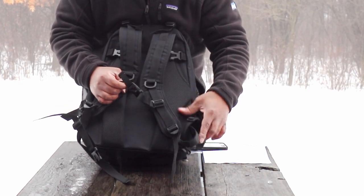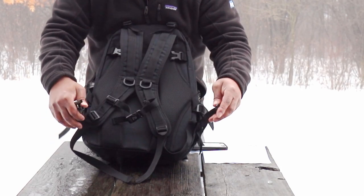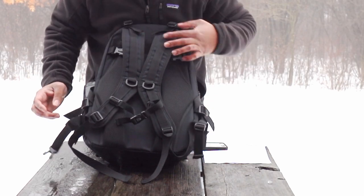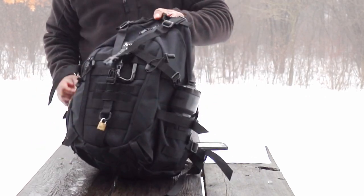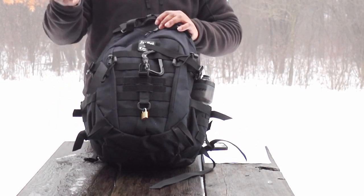You also have a waist strap that you can adjust for bigger or smaller depending on your size. All in all, I'm really pleased with this pack — it's a great pack going for $36.99. I'll leave a link in the description so you can pick one up.